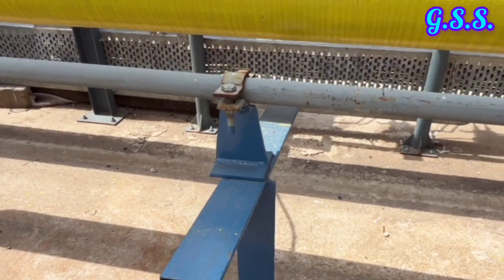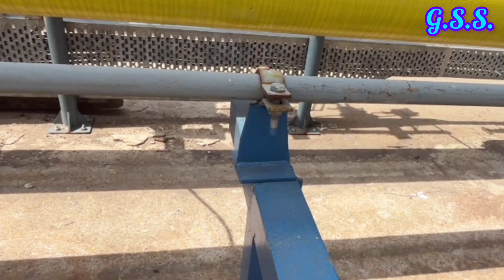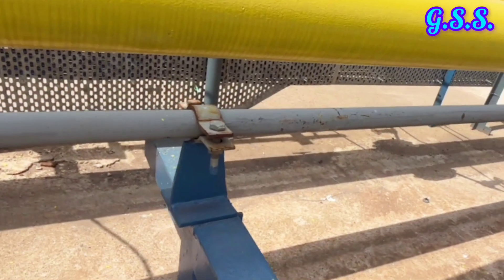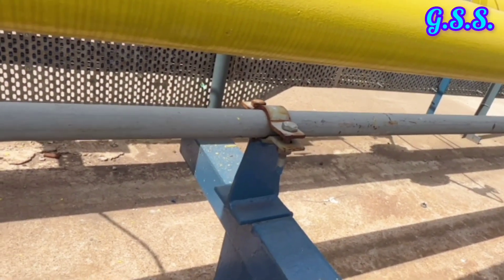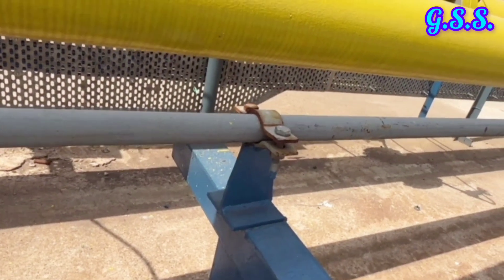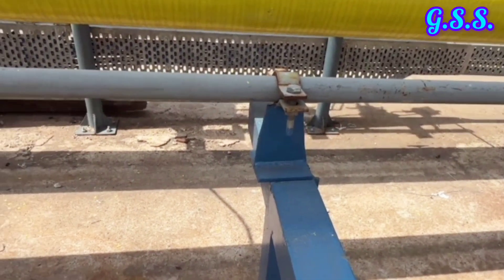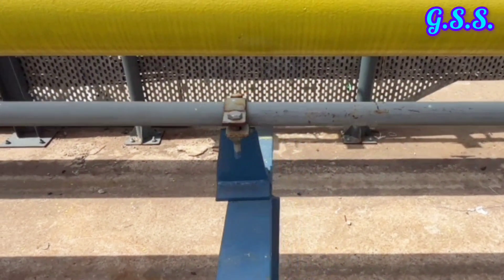This is one simple clamp type sliding support using only one pipe clamp and two plates. This type of simple sliding support with one pipe clamp is used up to 2 inch line size. It is removable type and there is no welding with the pipe line.